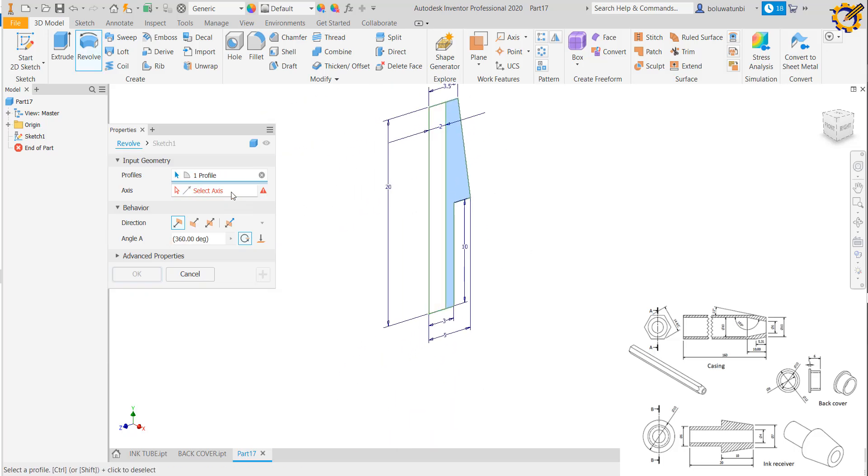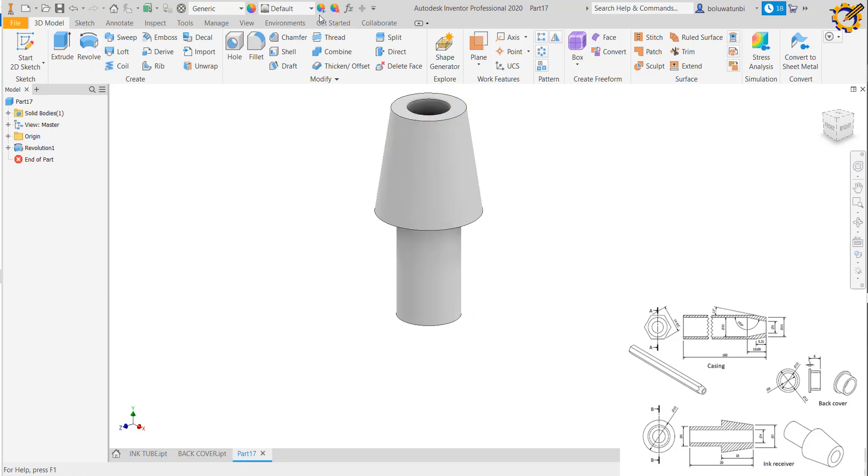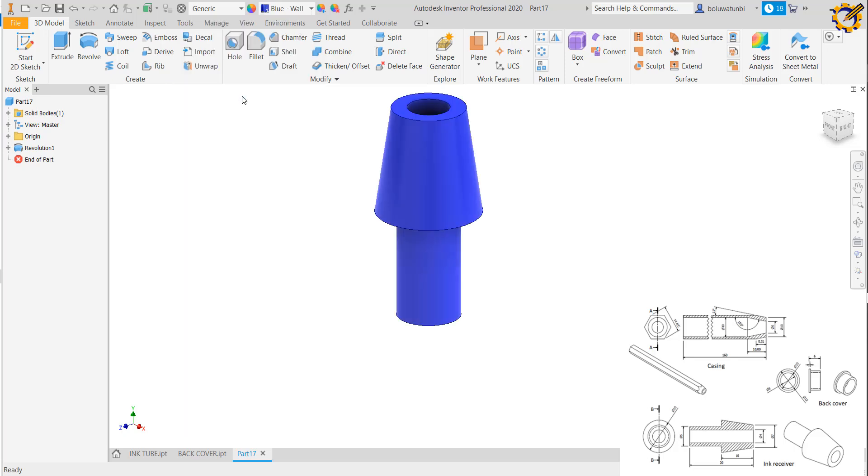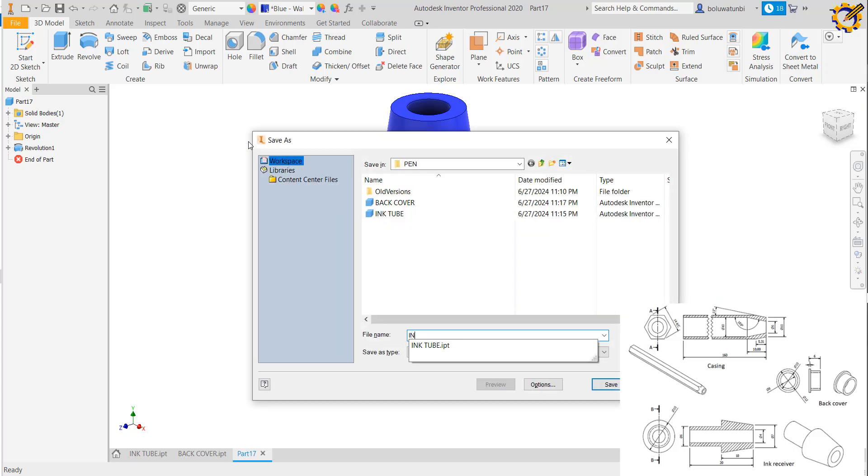I select the surface and the axis. Since we're making it blue, I apply blue to this area as well. I save it as ink receiver.